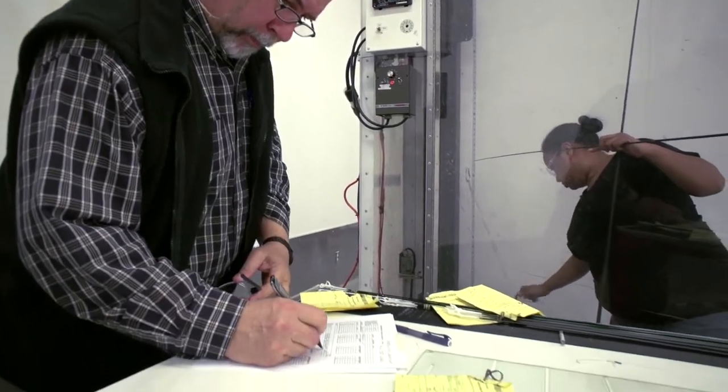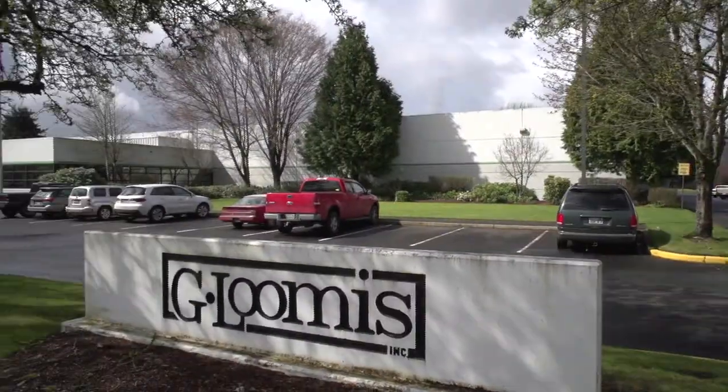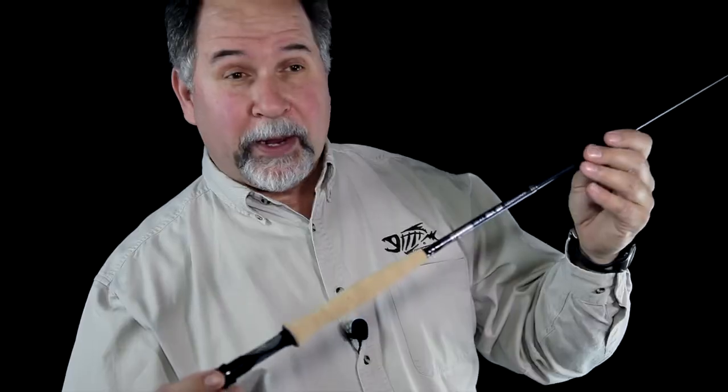G Loomis has a 30-year history of building rods here in Woodland, Washington, USA. We're really proud of that and we're going to keep it that way. The Czech Nymph family of GLX Max is the way to go.